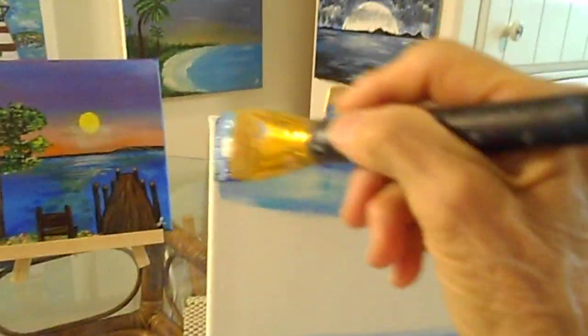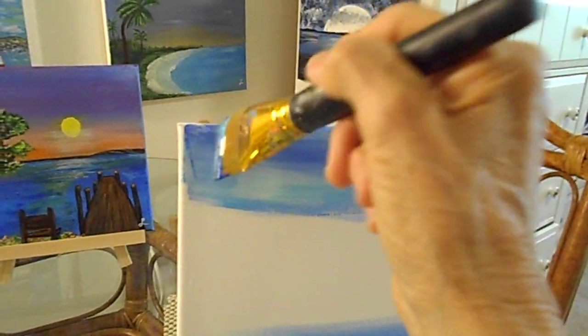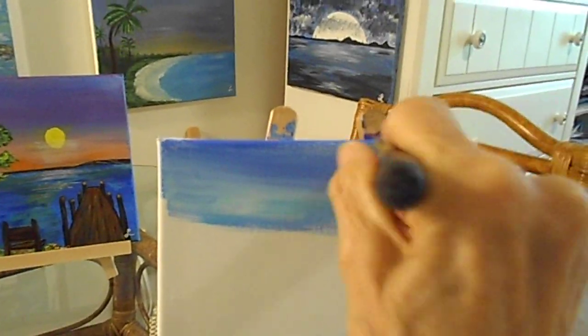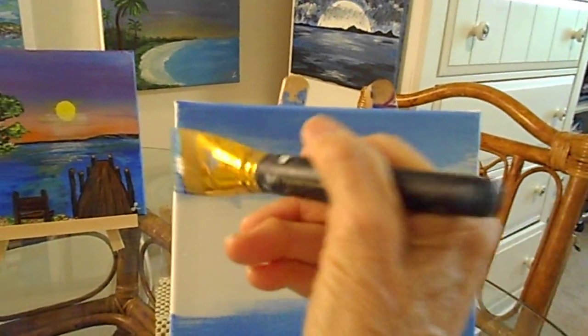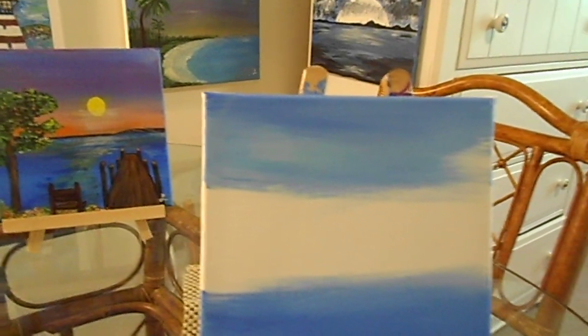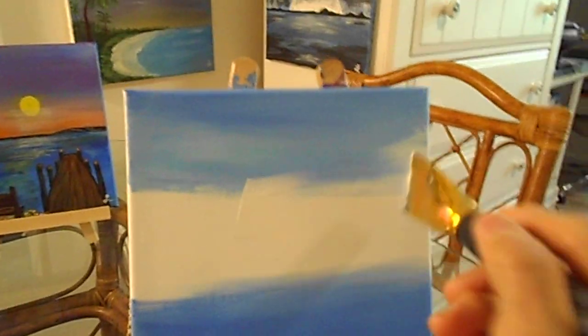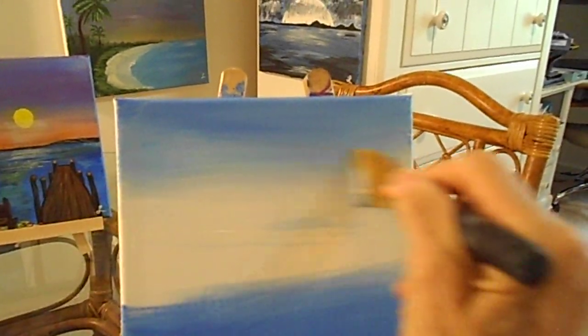Let's dab again — dark blue, light blue, and some white. I hope everybody's having fun. Every time we do videos together I really have a great time, and I hope you're able to walk away with your canvas looking just the way you want it, because it's yours. Now we're going to dab that off and come in with some white right about here. I'll take some white and blend that in.